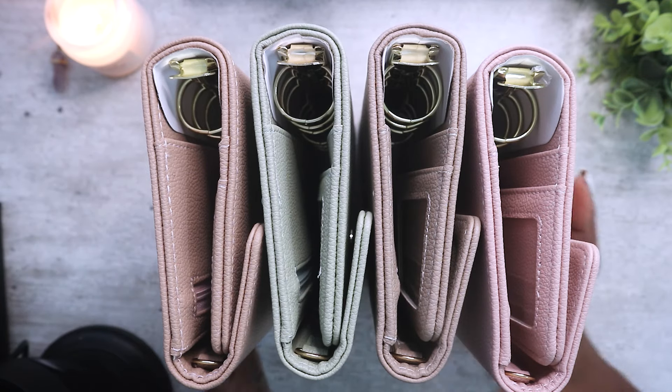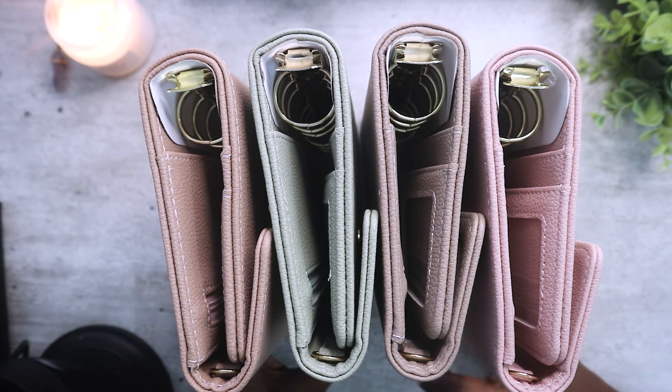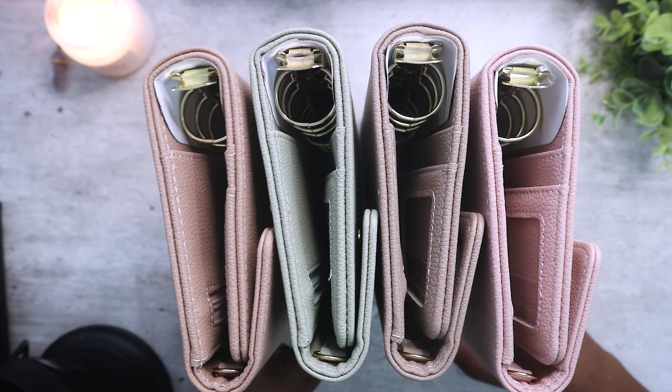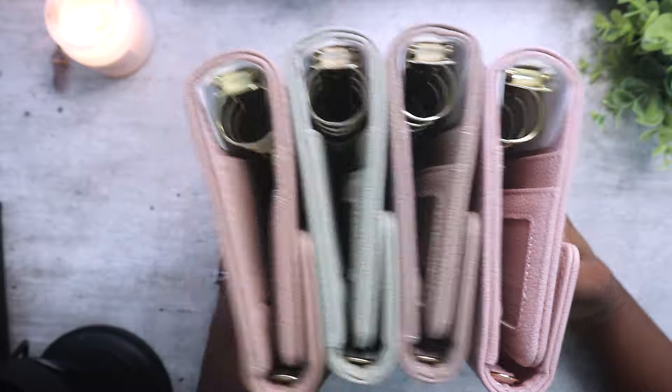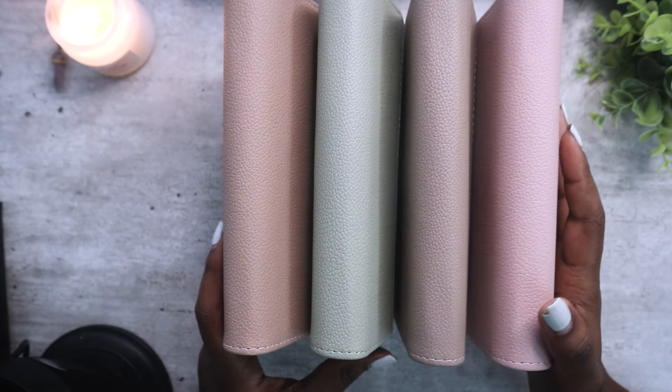Hello everyone, welcome to another video. In today's video we're going to be looking at the new wallets that have just launched on my shop. If you're interested, they will be linked in my bio.